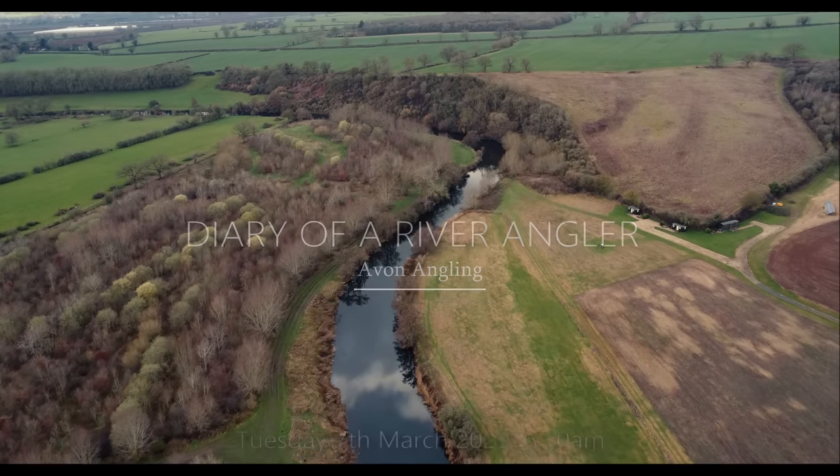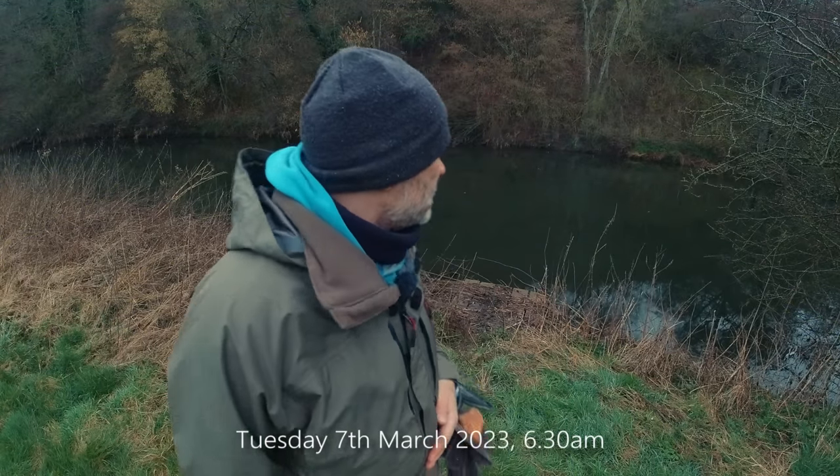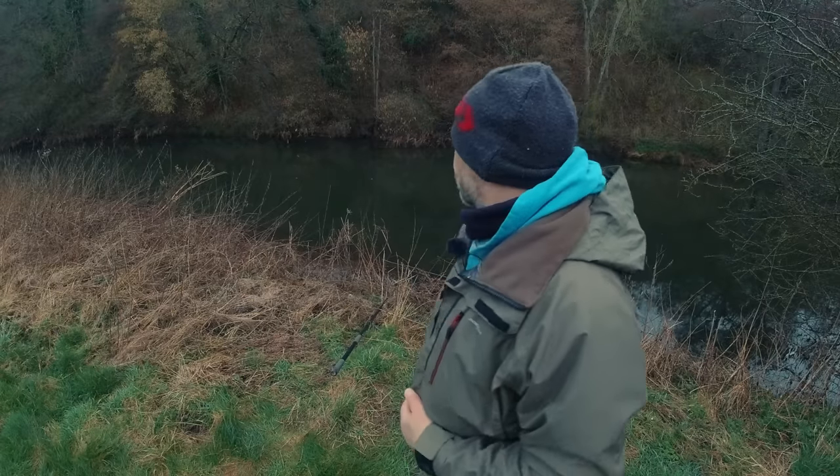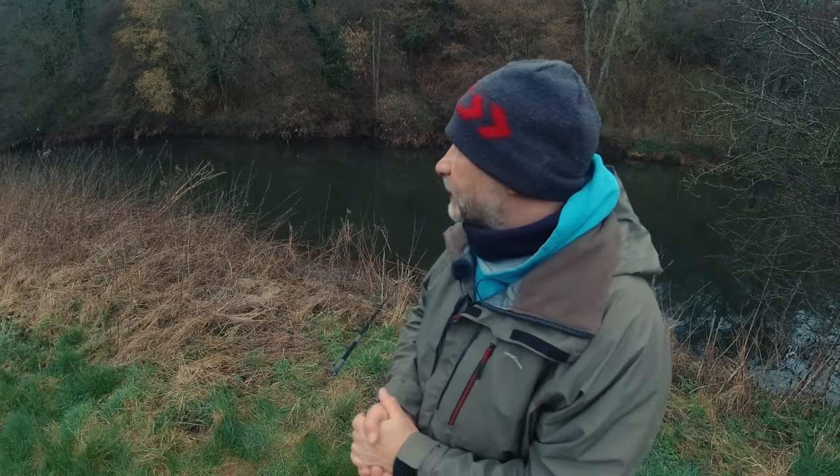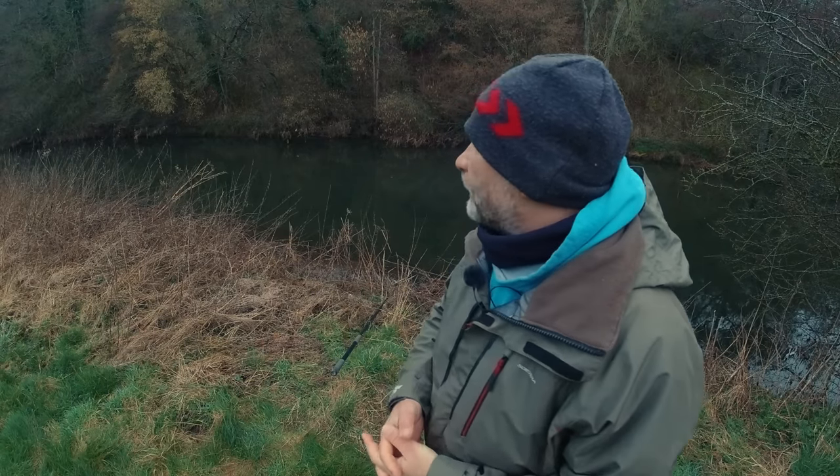Good morning everybody, welcome to another video. It's just first light, about half past six, and I'm down the River Haven, as you can see behind me, out this morning after some chub — that's the plan. I managed to get out early for once because this river is not in a great state at the moment. It's very, very clear, very low, and it doesn't really fish well when it's like this. First light and last light into dark is the best time, so I've managed to get out at first light for once. We'll have a go for a few hours and see if we can winkle out some chub.